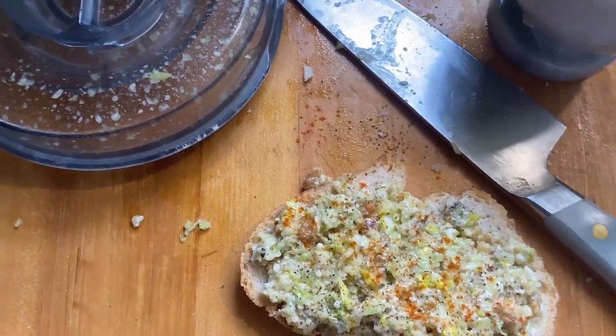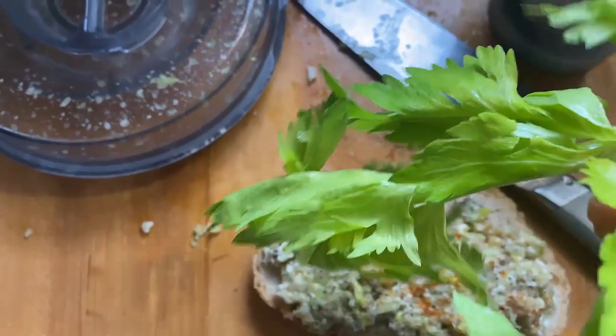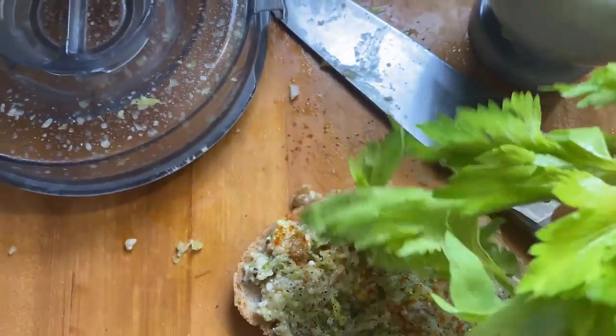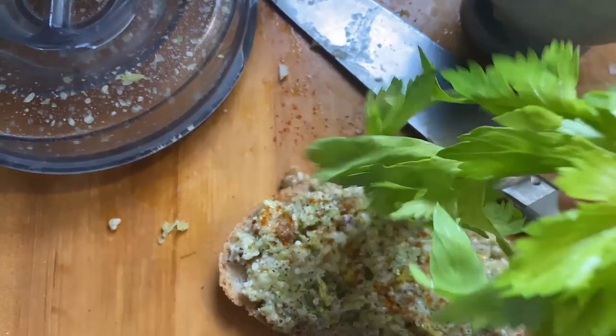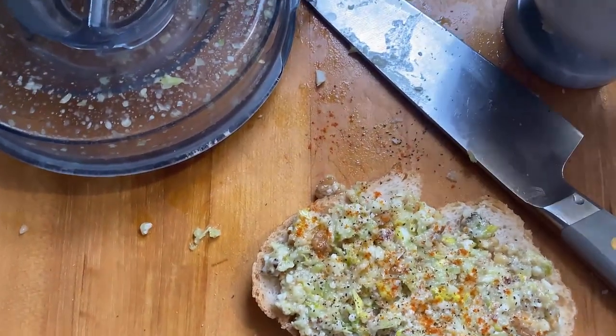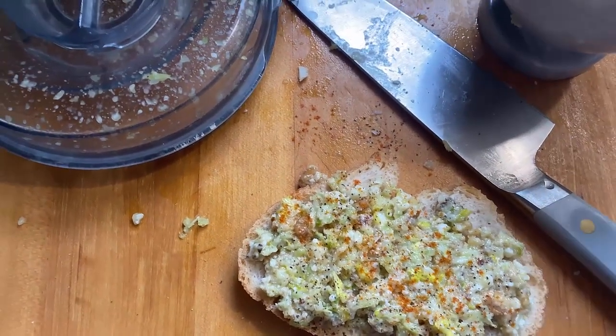If you've got a food processor, make you some pesto out of these celery leaves with some olive oil — you can mix it with basil or parsley — and put it on some toast or on some pasta.